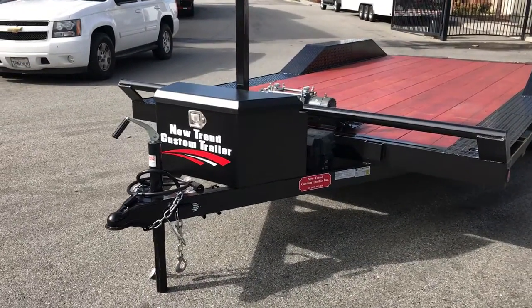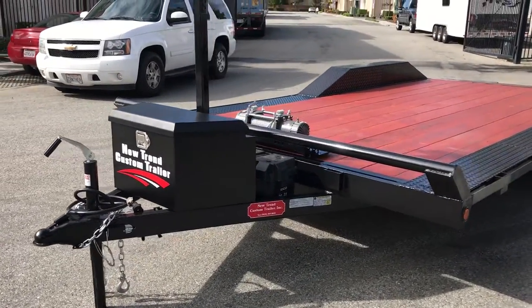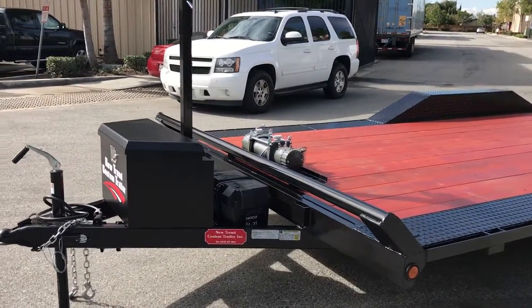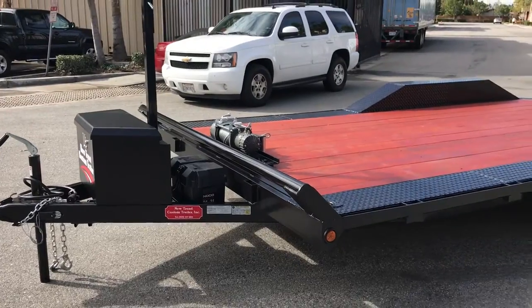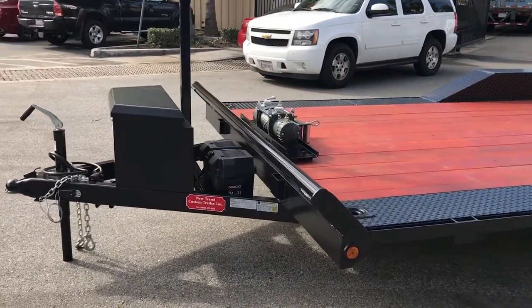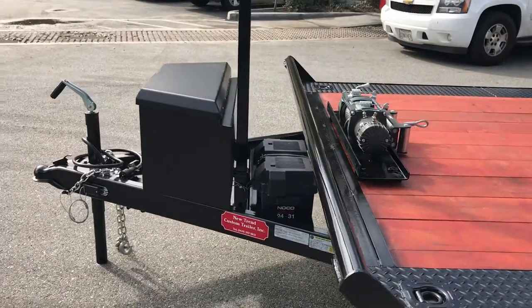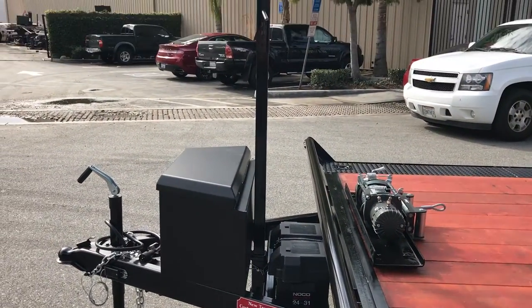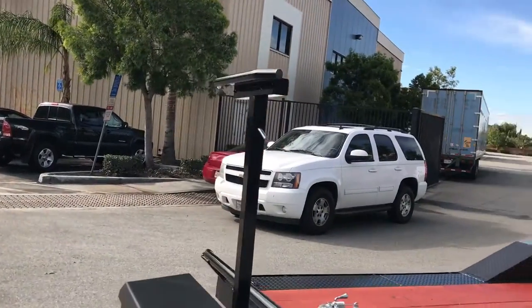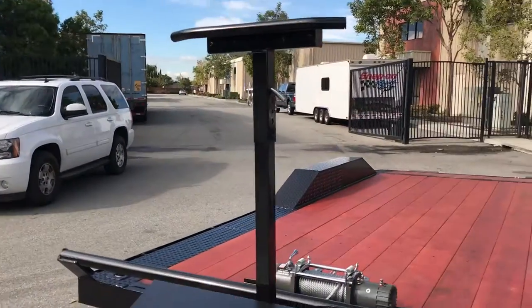We have a 102 by 18 foot custom flatbed trailer by Neutron. This trailer's got some wood deck, dime plate on the edges, some custom work going on — toolbox, winch, battery — and this is a telescopic light bar. The customer is going to attach some off-road lighting; I think it's pretty cool.